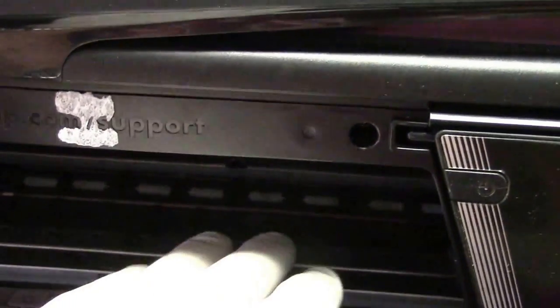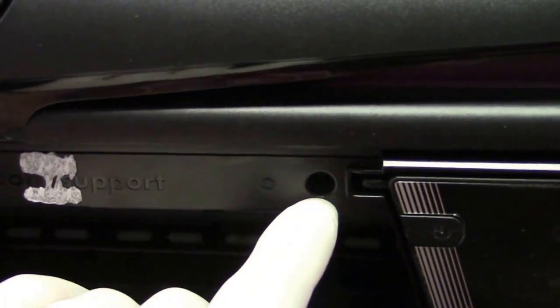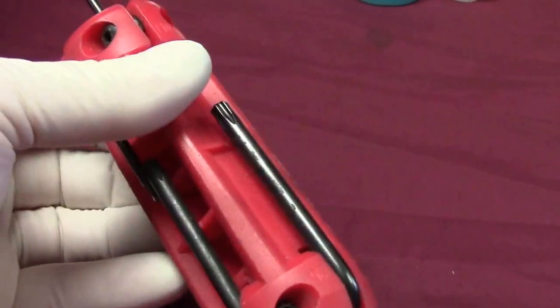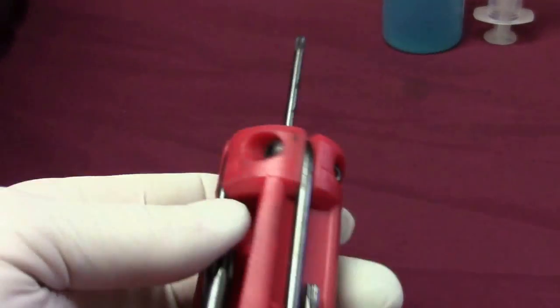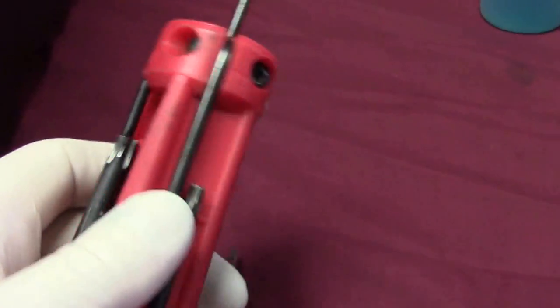You're going to open the printer up, have the cartridges come over, then unplug it. There's going to be one screw here and one screw there. Around the back, there are also two screws that you're going to take out. You'll need a small flat blade screwdriver and a number T10 hex screwdriver.